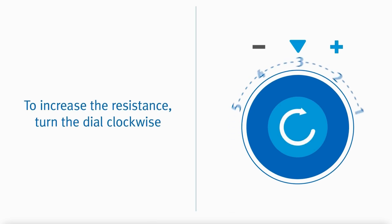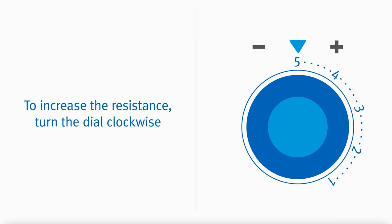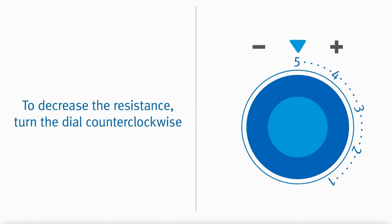To increase the resistance, turn the dial clockwise, with five being the hardest setting. Turning the dial counterclockwise will decrease the resistance, with one being the easiest.